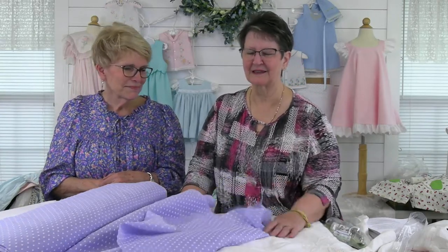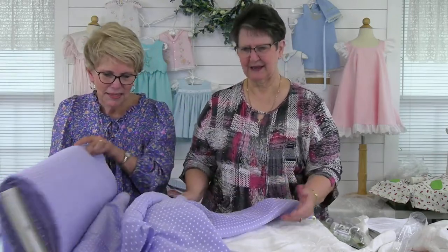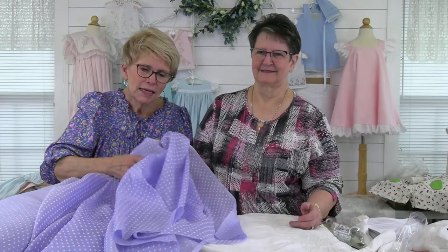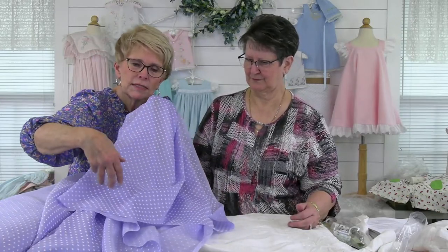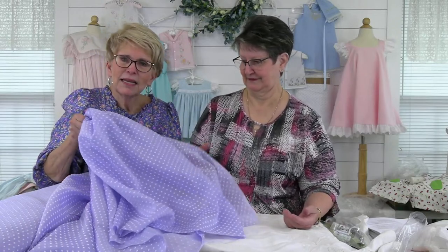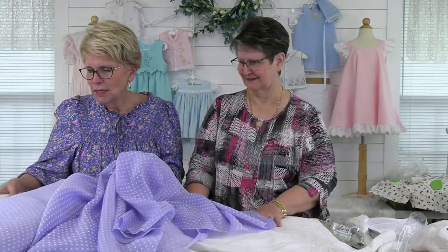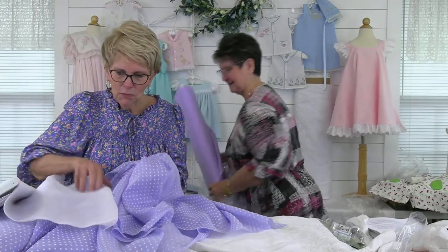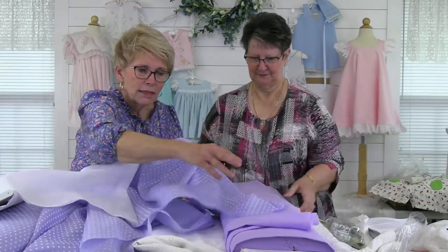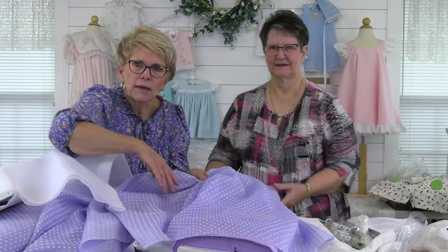We have to show this dotted Swiss fabric first because it is gorgeous — just lush. It has a sheen to it because it is cross-woven with lavender threads in the horizontal selvage to selvage and white threads vertically. It has some bounce to it. These could make the most beautiful little bridesmaid or flower girl dresses.